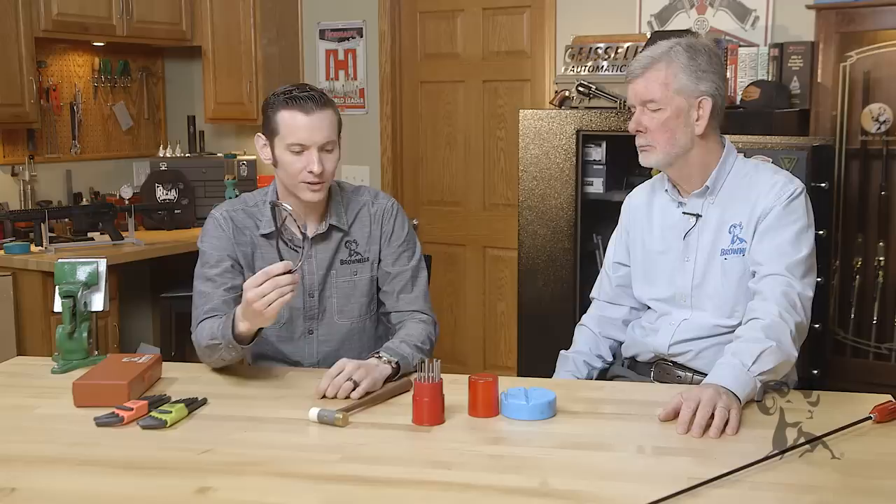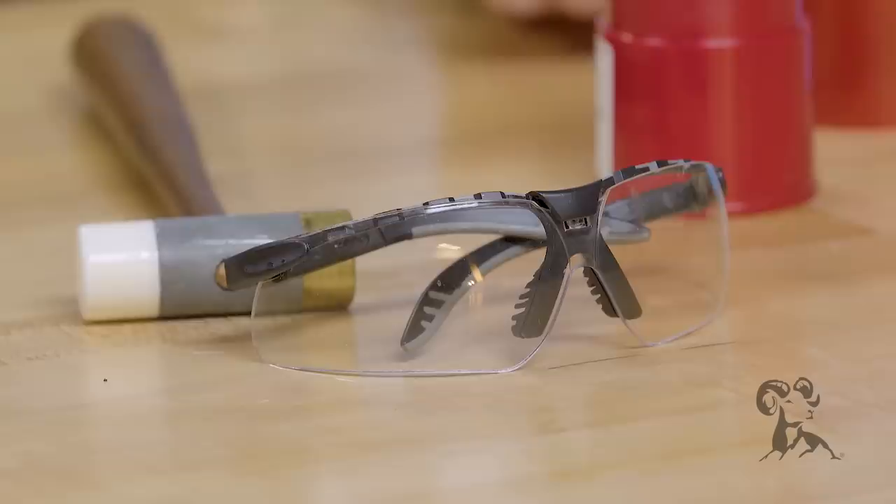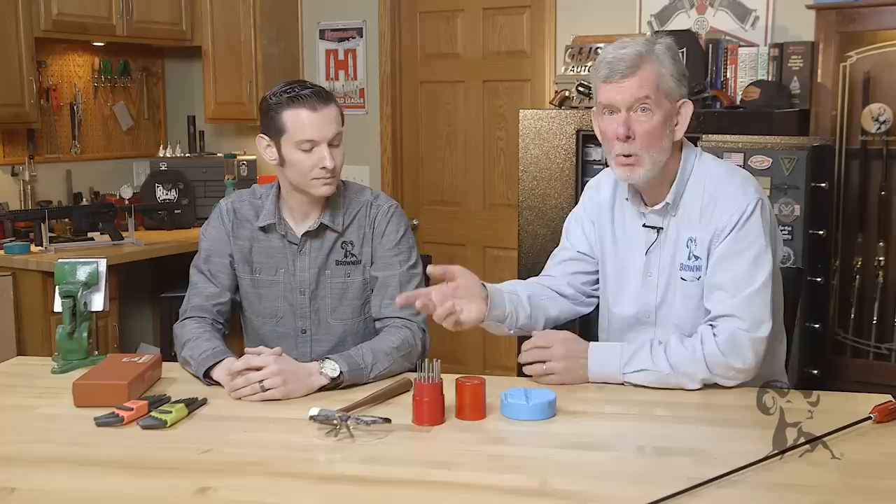In addition to all of this, one thing you're also going to want to have — not necessarily a tool, more of personal protective equipment — eye pro. Especially when you're using the hammer and punch. There are lots of springs in those guns; they fly everywhere, even when they're not supposed to. I usually wear glasses when I'm working on them just to be on the safe side.